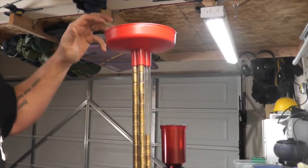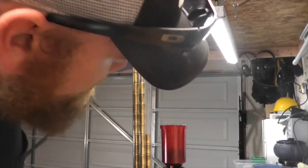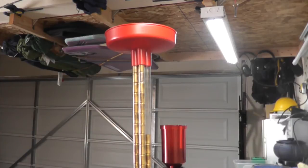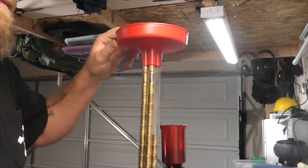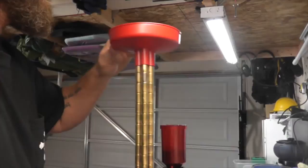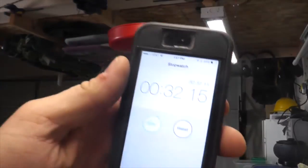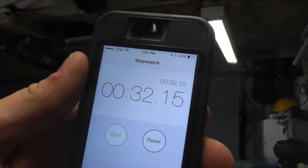I stopped the clock, but I'm going to restart it because there's one tube that's only halfway full. I'm going to try and get that filled up and restart the clock.